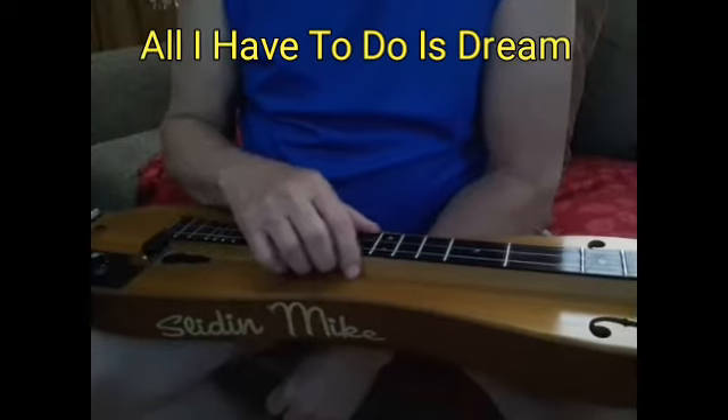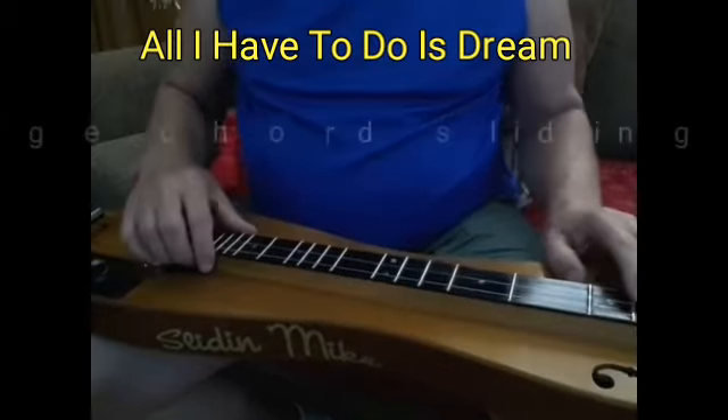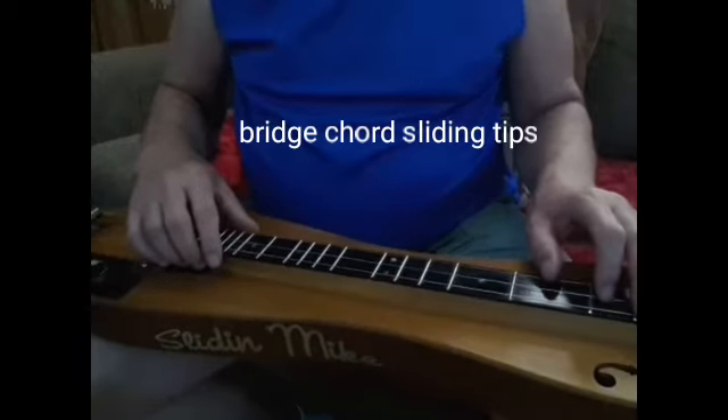All I have to do is dream. Some little tips about how I do the chord slides when I have three notes sliding.